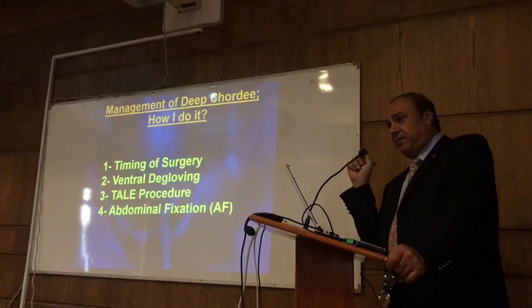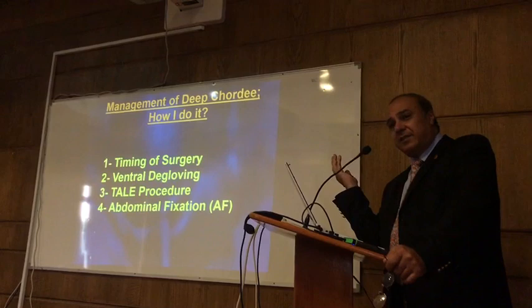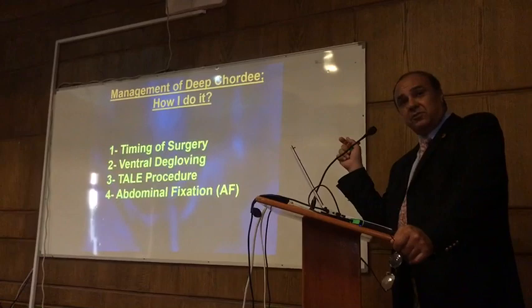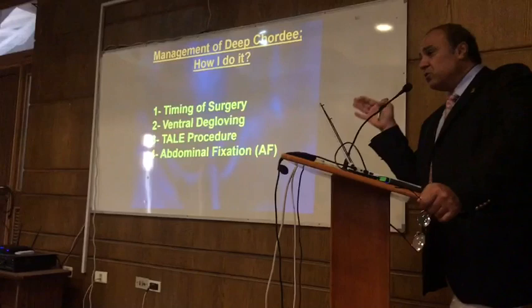Because if you wait until the child is 5 or 6 years old, the dorsal side of the penis grows without any problem, while the ventral side of the penis lags behind due to fibrotic tethering. So even a child who has no corporeal disproportion, when you delay surgery or correction of the chordee — if you want to do urethroplasty later, that is not a problem — but please correct the chordee as early as possible.